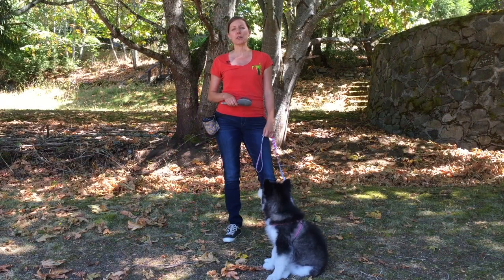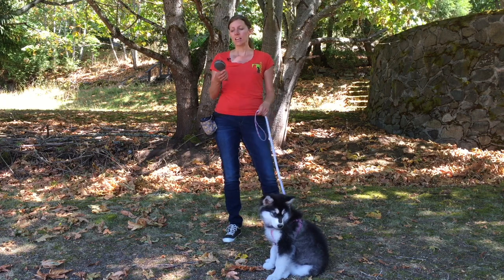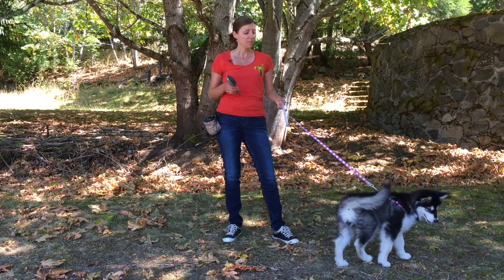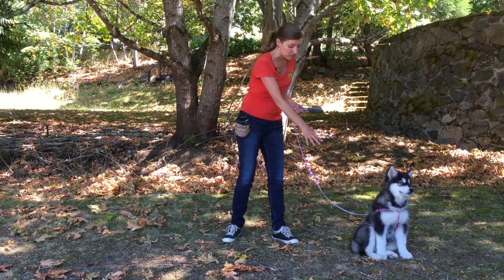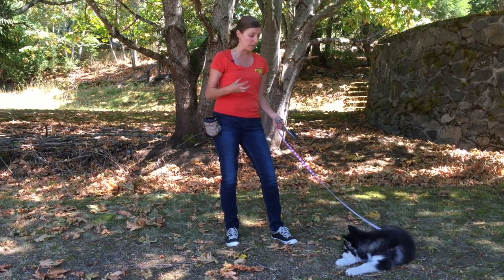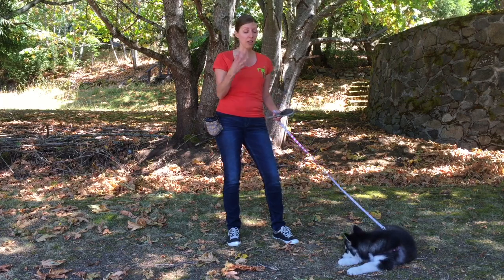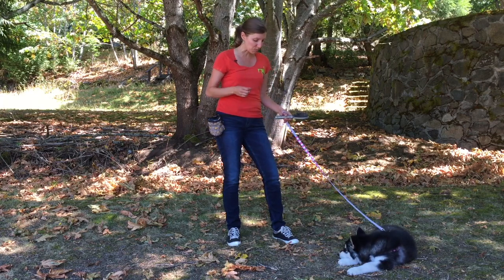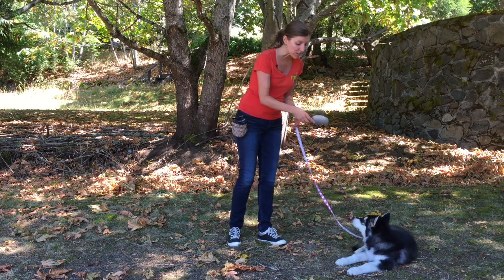This is Darcy the dog trainer of CommuniK9 with my little friend Nikki, and today I'm going to talk about how to get them used to being groomed. Nikki is an Alaskan Malamute so she's clearly got a coat that's going to need some brushing, especially when she gets older. It's going to be thick — she's a double-coated breed — so there's going to be a lot of hair coming out, especially in spring and fall.